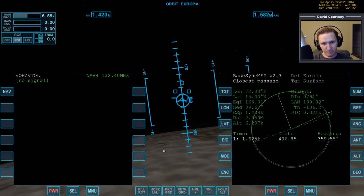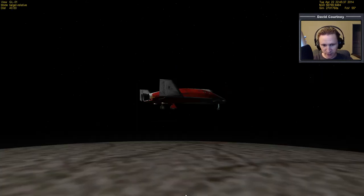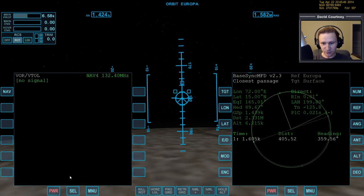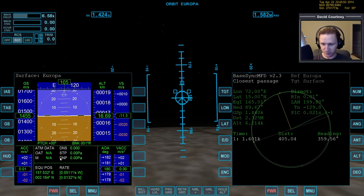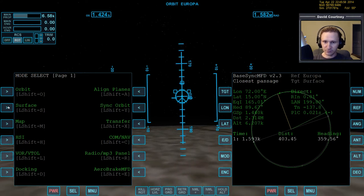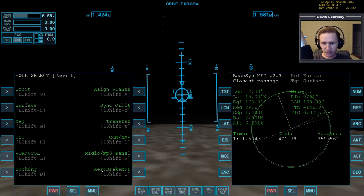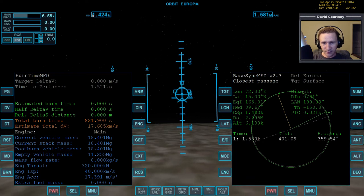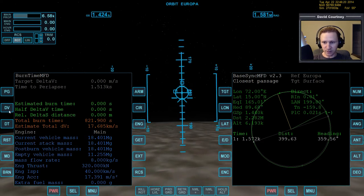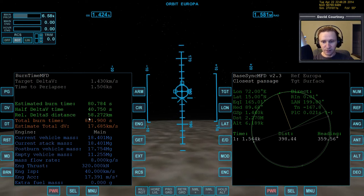Let's rotate over so we are heads up to the moon, and put down the landing gear. It looks like there's a little bit of an atmosphere here - you can see a haze in the background. Bringing up surface MFD - no dynamic pressure at all. Maybe when we get down to a kilometer or so we'll have some. Switching to burn time calculator - that's our orbital velocity right now. By the time we get lower it'll increase a bit, so let's put in a delta-V of 1430. That says we need 58 kilometers to stop.